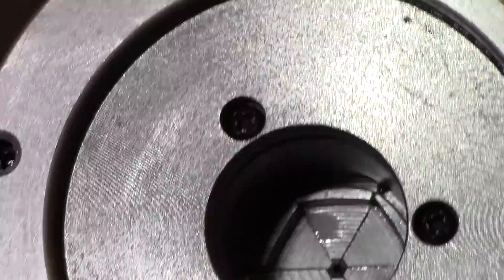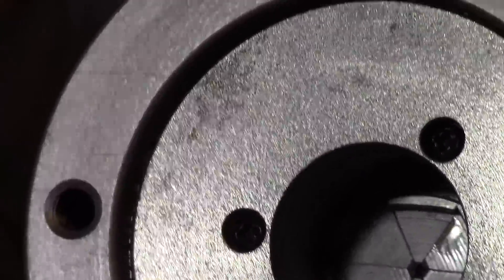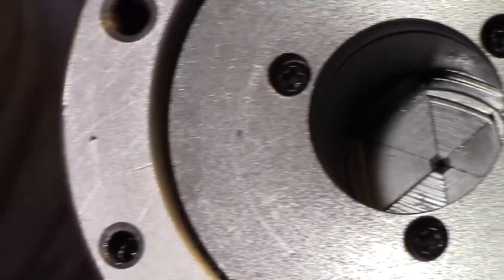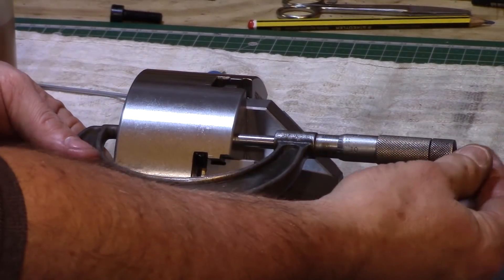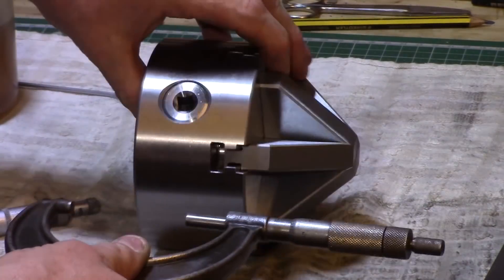I did notice however, after the chuck had been cleaned up, that there were already two spots that had been marked on the chuck for alignment. These were then stoned off to make sure that the chuck was flat at the back. A few measurements were made just to check the accuracy and to be fair it was pretty good.